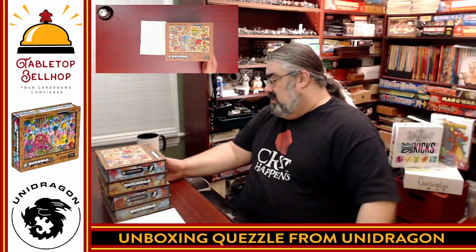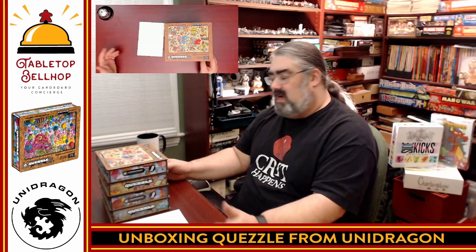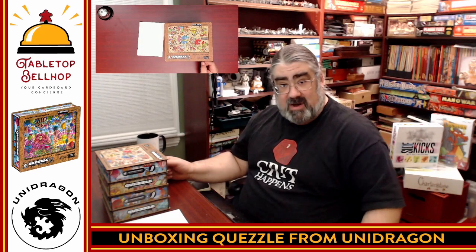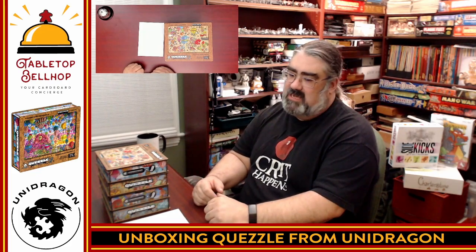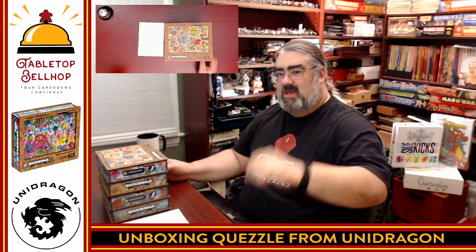If you follow me online, in the coming weeks I plan on playing this with my kids and sharing my thoughts on social media on Twitter and Instagram where you can find me as TabletopBellhop, one word. Eventually I'll be doing a full review which you can listen to on the Tabletop Bellhop Gaming Podcast or read at tabletopbellhop.com. If you dig this video, you can head to patreon.com/tabletopbellhop and consider tipping your bellhop. Good night and game on.